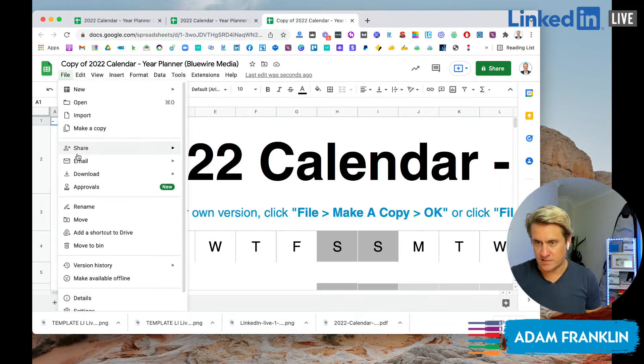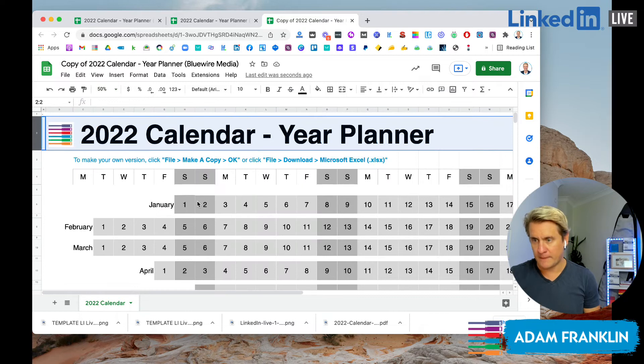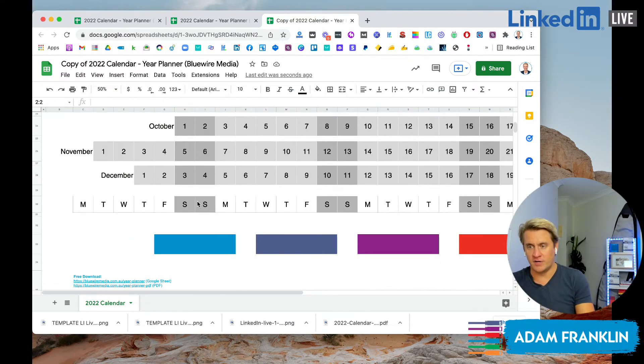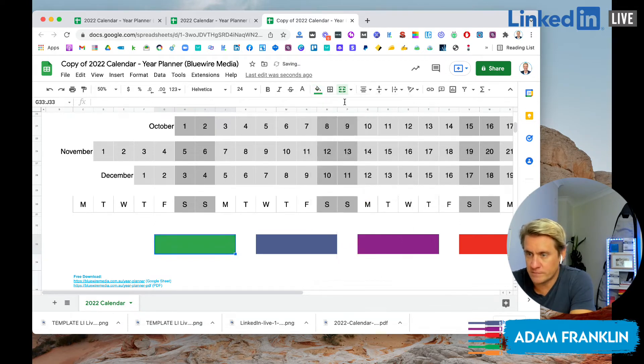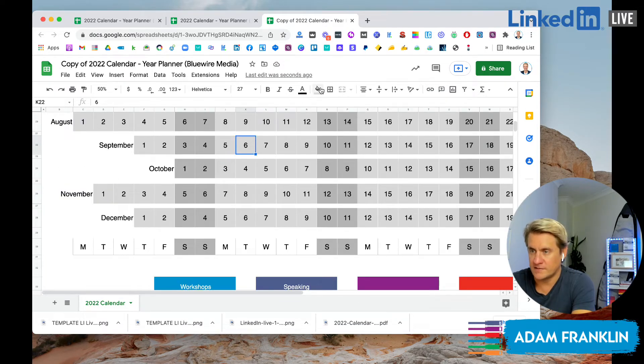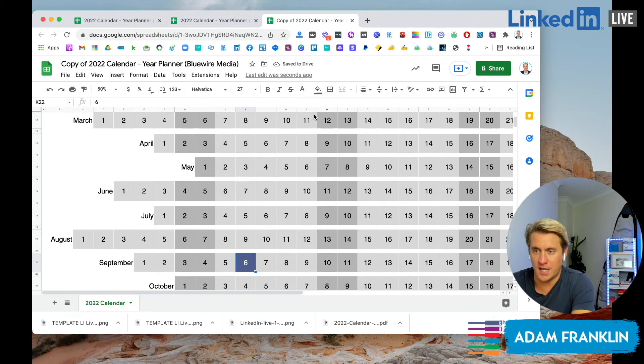If we go to the copy version and shrink it down to 50%, you'll see I've put a bit of a grid or legend down the bottom so you can color code this how you see fit. I put the Bluewire colors in there, but you can easily change the colors to whatever you wish. You can type in what these parts are — so if you've got a certain number of workshops booked in for the year, you might put that as a blue. A darker blue might be speaking engagements. So you can color code this, pick the date you've got a booking for, and put it in that color. You may choose to change the color of the number as well. That's how you do it in an Excel spreadsheet.